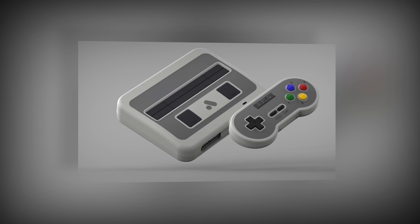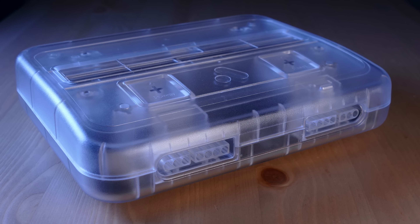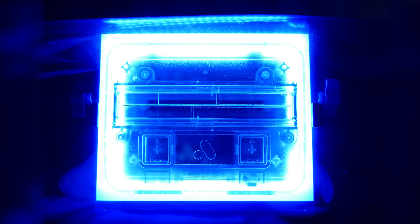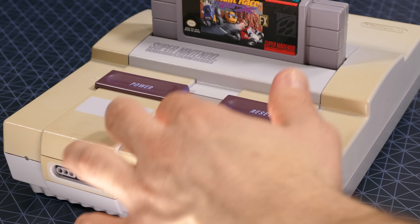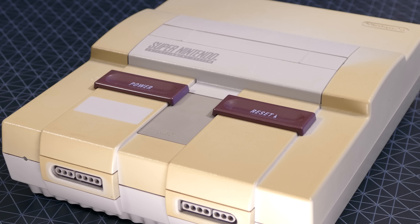The Analog Super NT comes in multiple color designs, but personally, I had to go with the transparent model. I'm a big fan of the way it looks, and there's also an additional feature to this system that makes the transparent model just that much better, but we'll talk about that a little bit later. On the top of the console, you'll find a power and reset button, but you won't find an eject button, which is kind of okay. That is something the original Super Nintendo had, but you really don't miss it that much, because it really wasn't needed anyway.